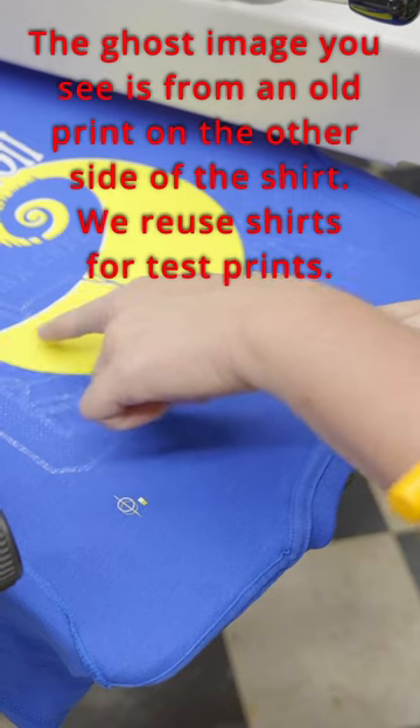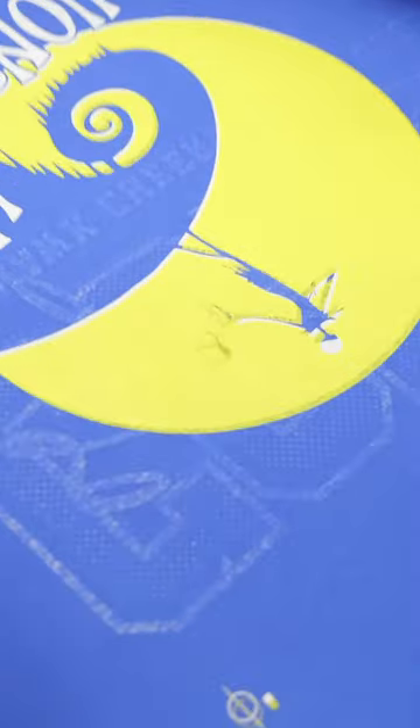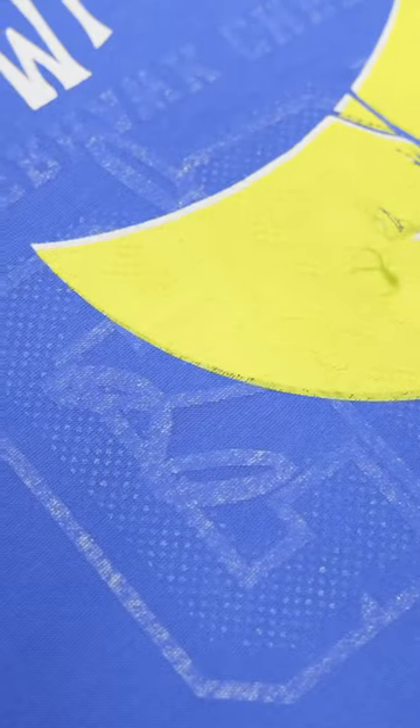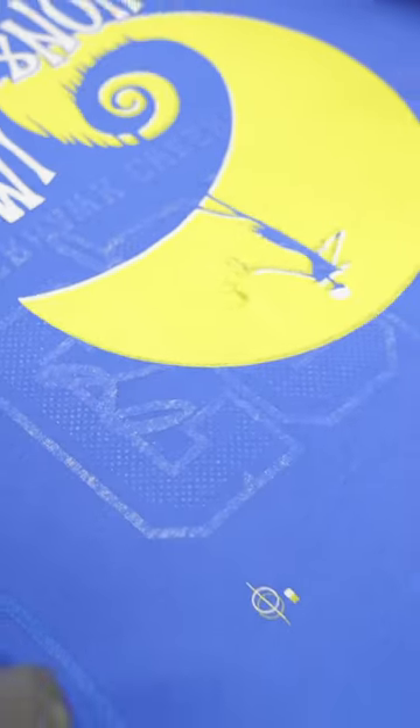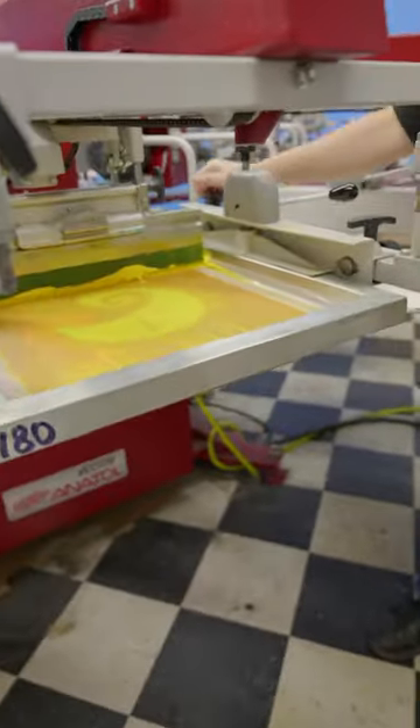You can look at this design and see that the white is showing through underneath that yellow. We're going to go ahead and push the design farther that way with these micro adjusters.